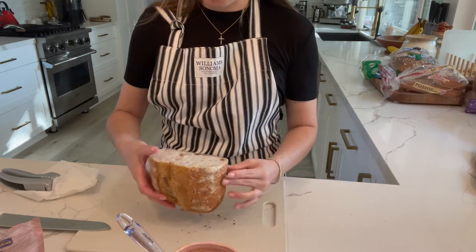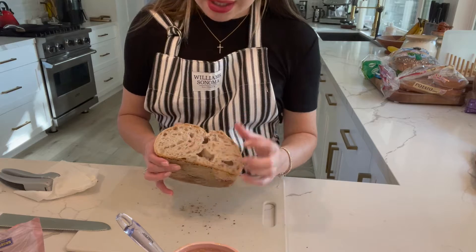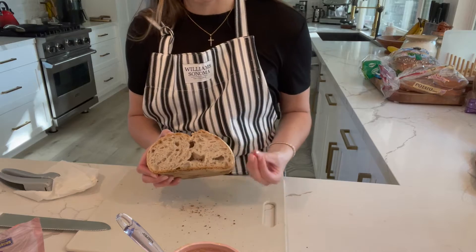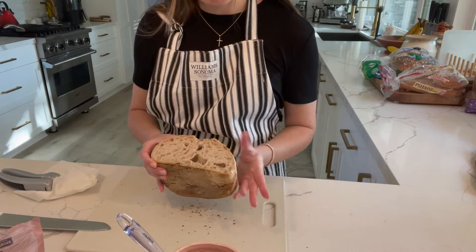So this is what I'm going to show you. See how the bread is beautifully porous? This is going to absorb the oil really nicely, but it won't go so deep into the bread that it makes it mushy, because we're going to put this over the stove and make it crispy on each side.